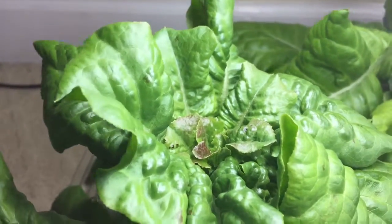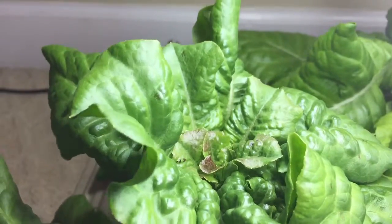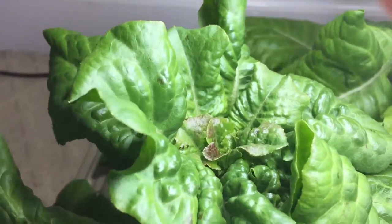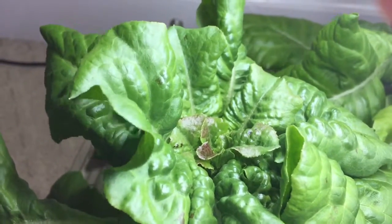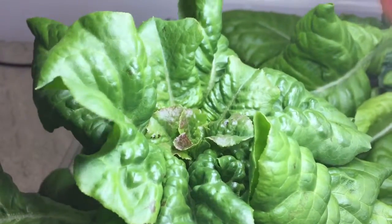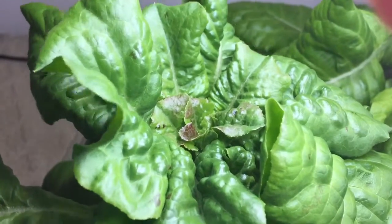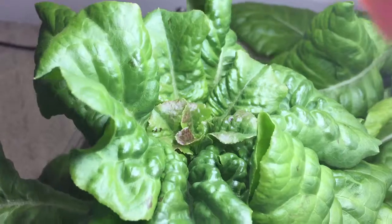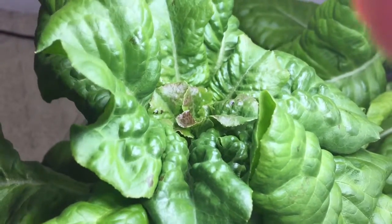I'd always thought, as I was watching my initial round of lettuce, each of the new leaves — on occasion — could have more black spots. It would eventually go away, but I thought that might be an indication of stress on the plant.